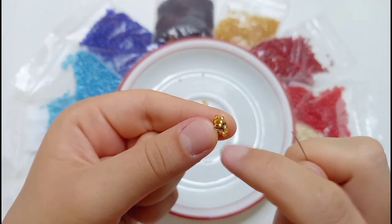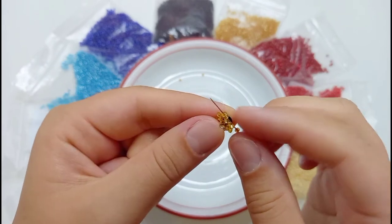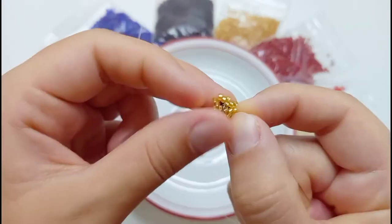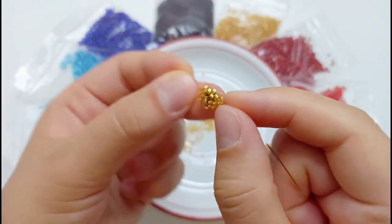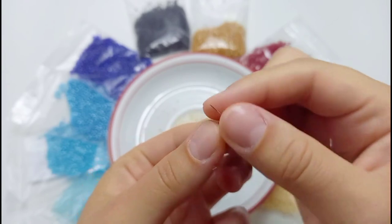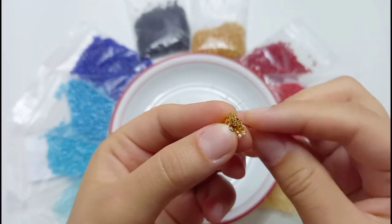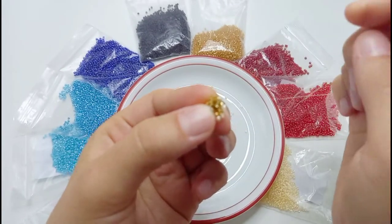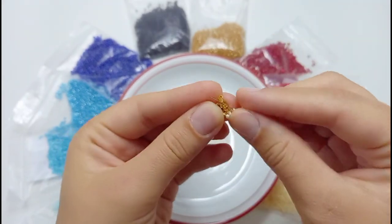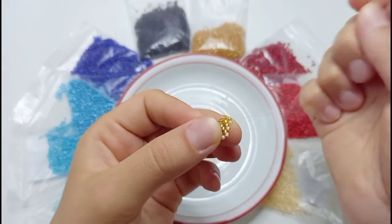Once you've finished beading the third row, you will need the beads that you chose for the fur of the little beaded mouse. The third row is finished. Now I will continue with, in my case, the light color for the fur of the mouse — as usual, by adding two beads at the ends of the triangle and one bead at a time on the sides in the middle.